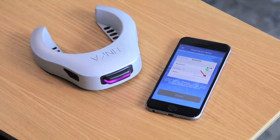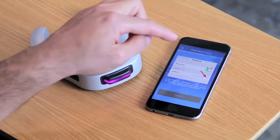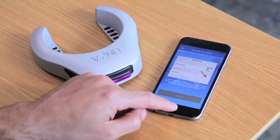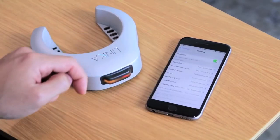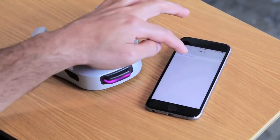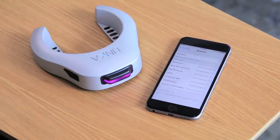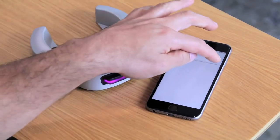Here's where we go back into the settings tab and forget our Linca device by clicking on it, then toggling Bluetooth off and then back on again. So let's go ahead and do that: Settings, find your Linca One device, forget that device, then toggle Bluetooth off and then back on.